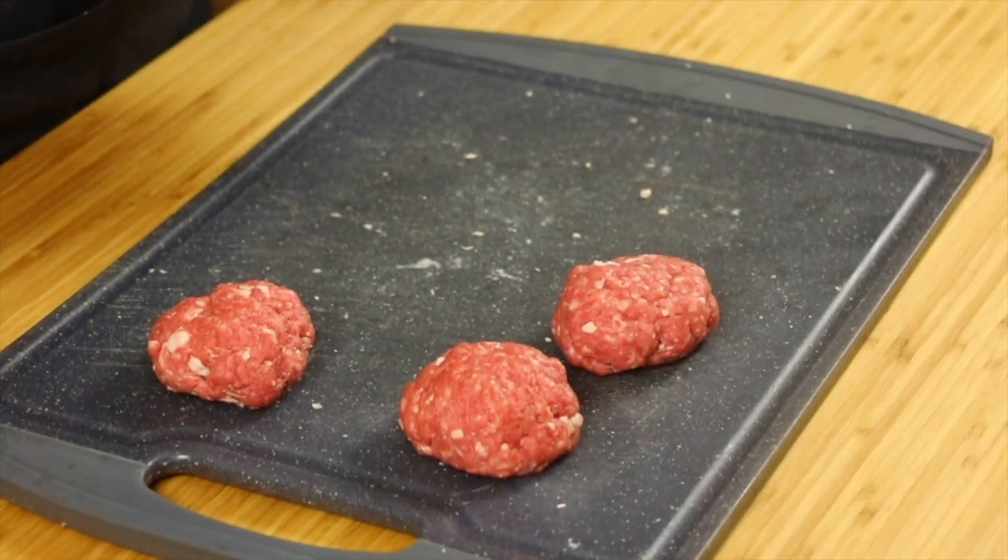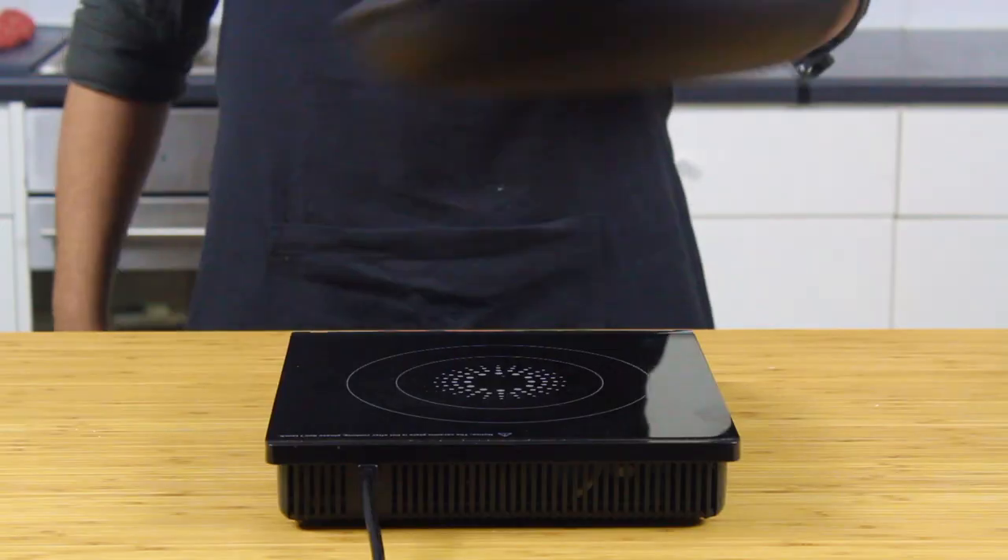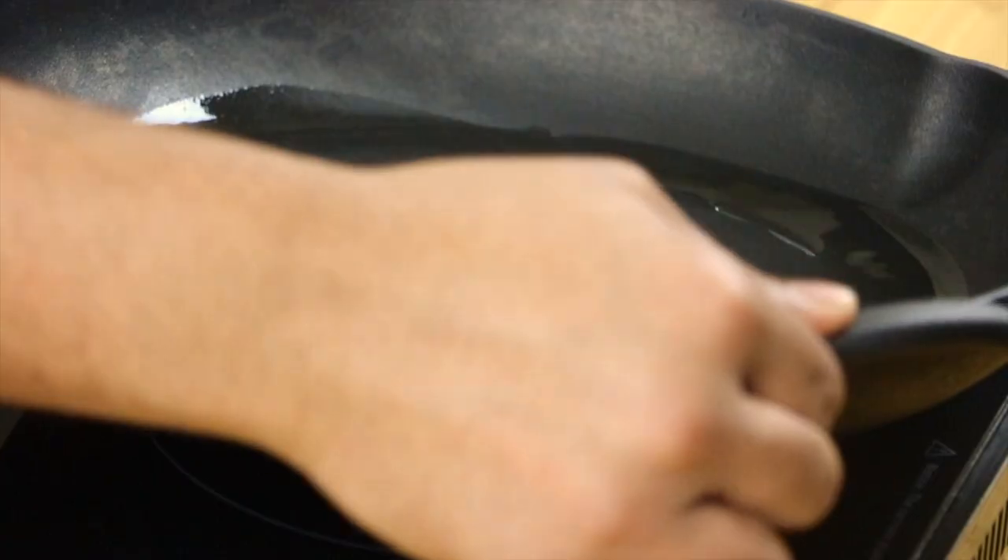We're going to use two patties per burger. To cook them, get your cast iron pan super hot and go in with a bit of vegetable oil just until you see it start to smoke.